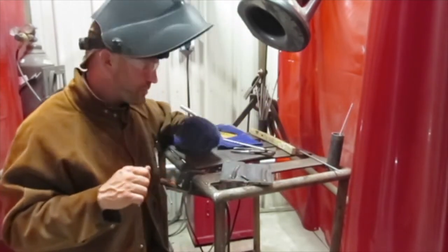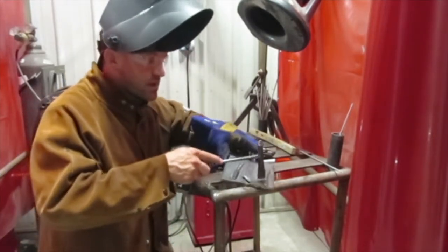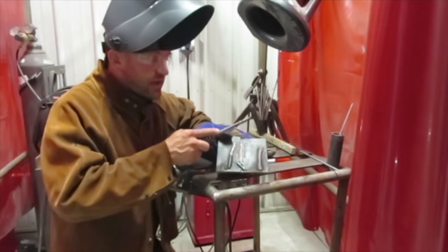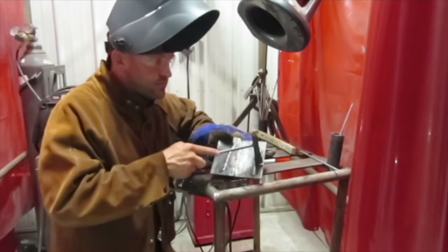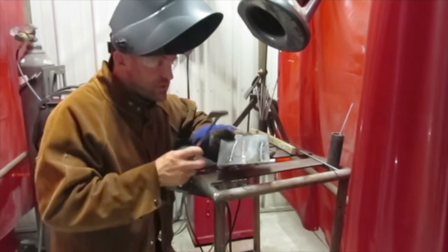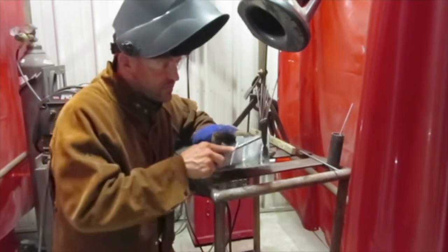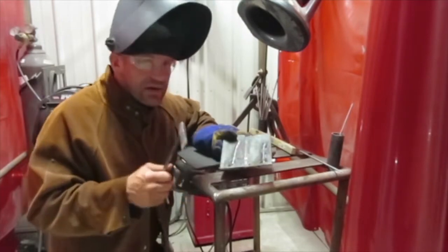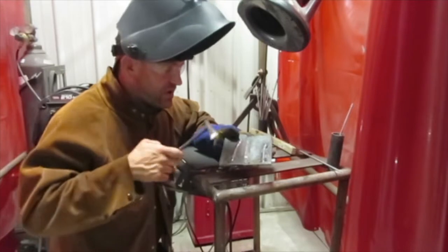With your chipping hammer, you're going to take it and just chip off that slag. Now you're not going to pretend like this is a drum and just bang on it forever.